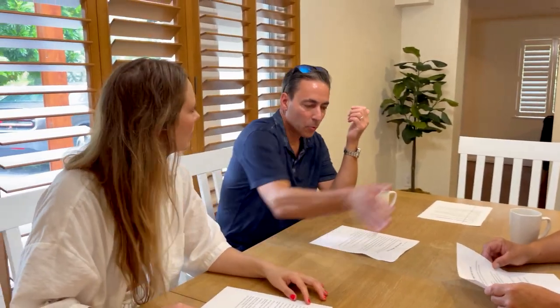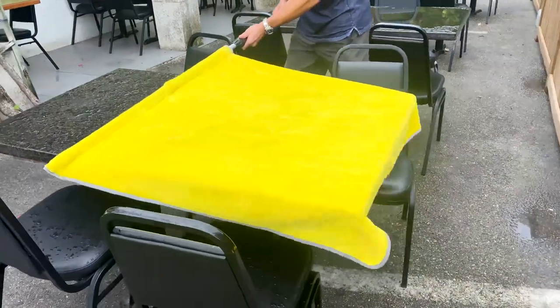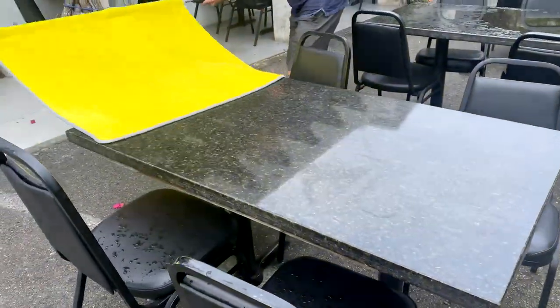Regular towel — you have to swirl it around, leave streaks, can't get the roof, can't get the windshield, can't reach halfway across the car, and it leaves those little things behind. It leaves streaks, it leaves water spots. I use it for my picnic table in the backyard after it rains — I just go over my picnic table and the chairs, and it's dry real quick. It's fun.